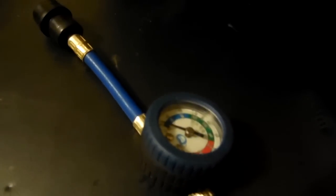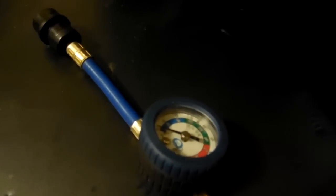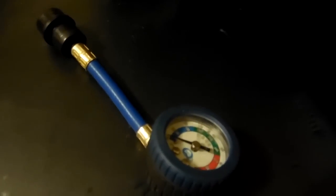And then you just open up this valve right here, and the refrigerant will flow out of this into there, like that.